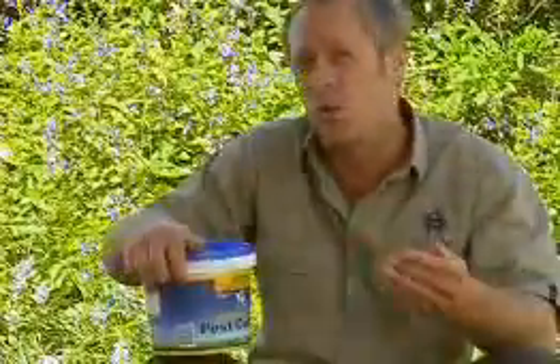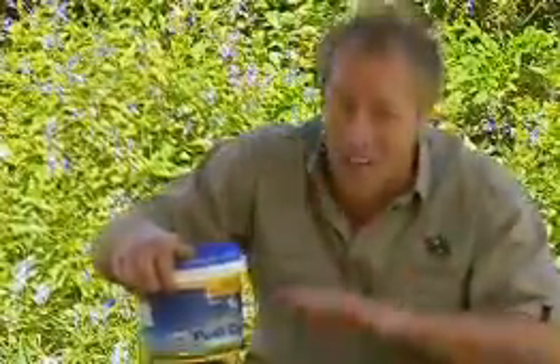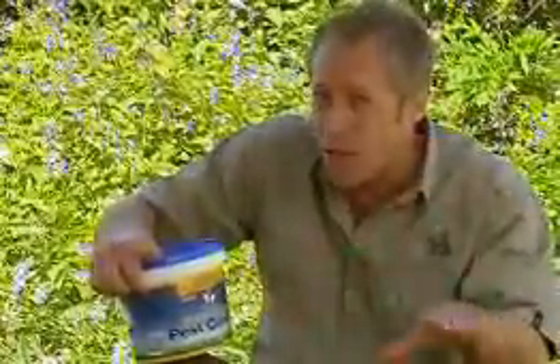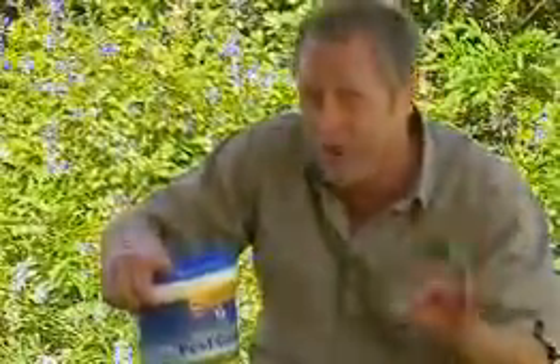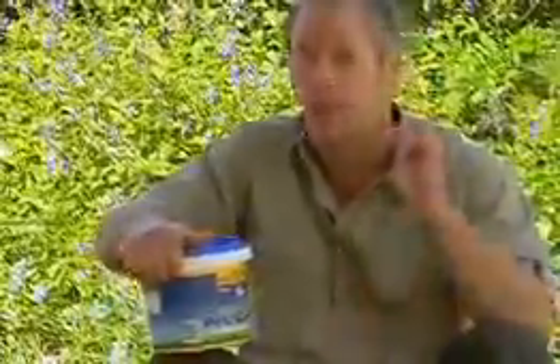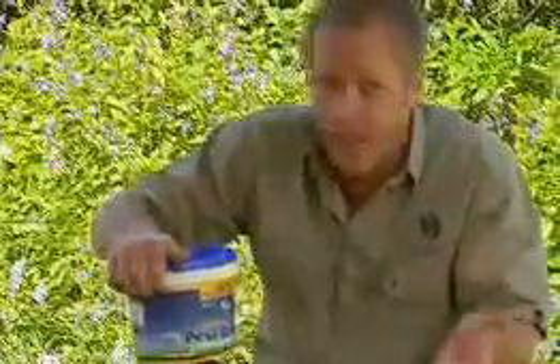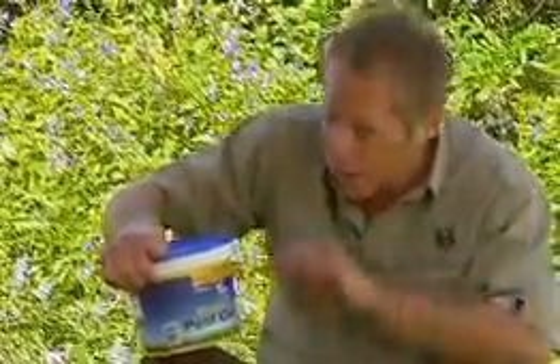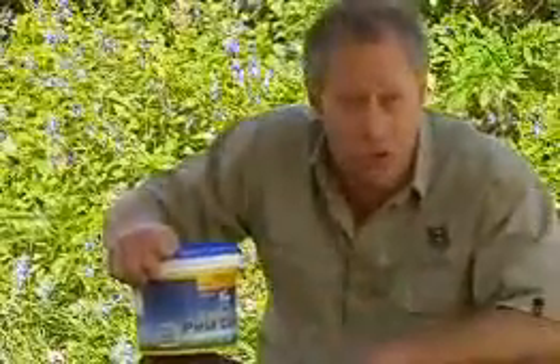Pests are a real nuisance, but unfortunately a part of life in all lawns. Now this product is granular, it's easy to apply, and it's designed as a broad spectrum insecticide to get rid of all sorts of lawn grubs. Things like lawn grubs, beetles, earwigs, mole crickets, slaters and all sorts of other nasties. Good gear — perfect for your Sir Walter lawn.